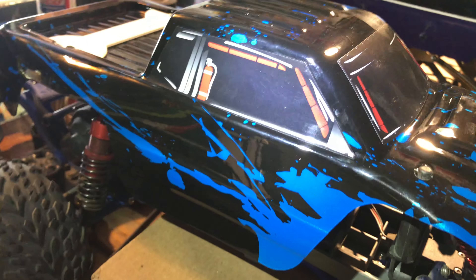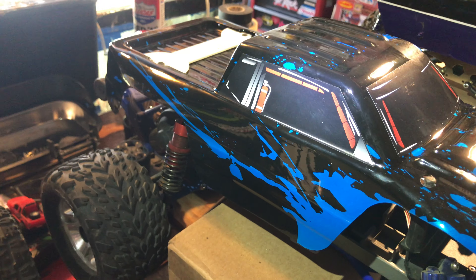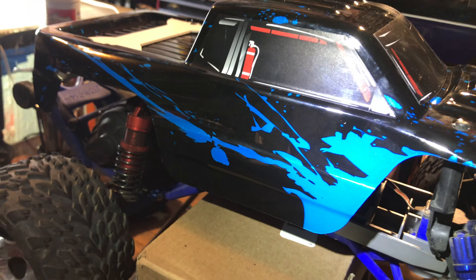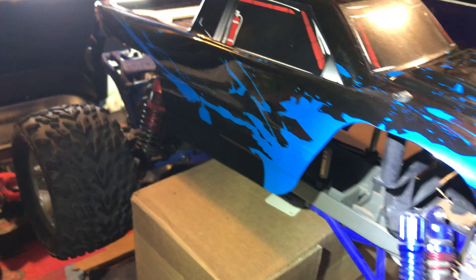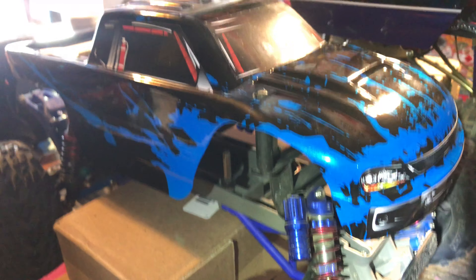I don't know if that light is doing justice. I'm putting a flashlight on it to try to give it a little bit more light so you can see what's going on. But it's got a blue wheelie bar, blue A-arms, blue shocks, blue supports — all that kind of stuff.